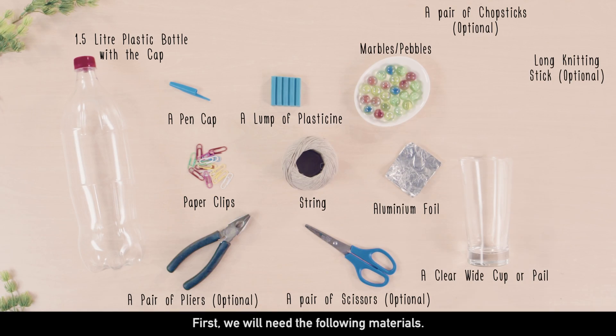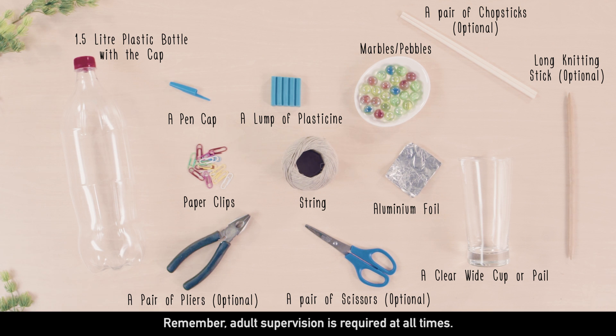First, we will need the following materials. Remember, adult supervision is required at all times. Let's start!